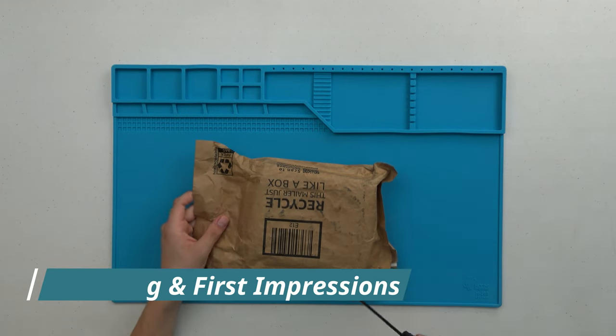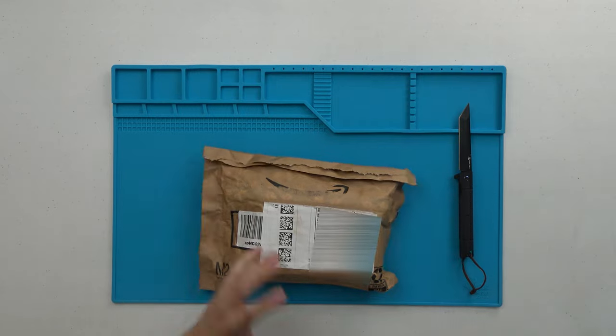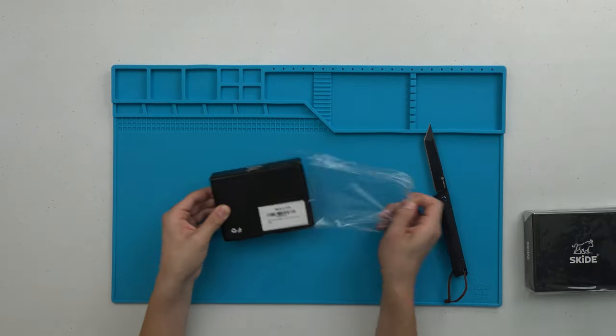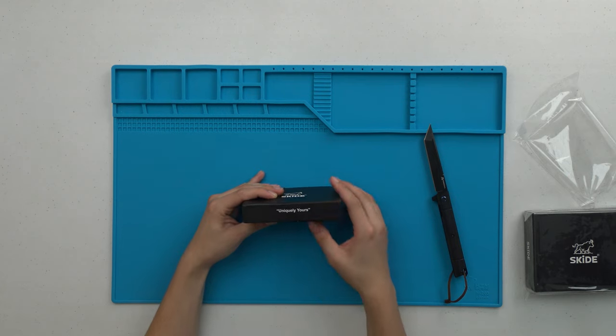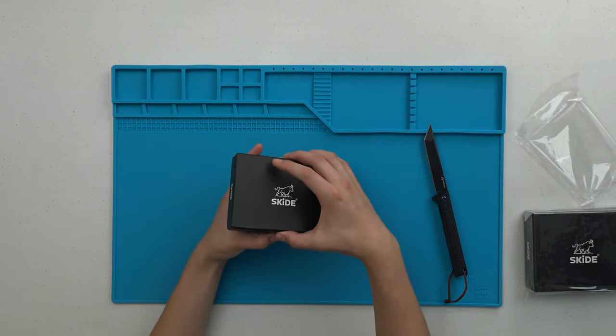Alright, taking this thing apart right now. It says it's made in India — I'm assuming you guys can read that, made in India. And then it says right here 'uniquely yours,' so let's see what it looks like, let's get the unboxing going.